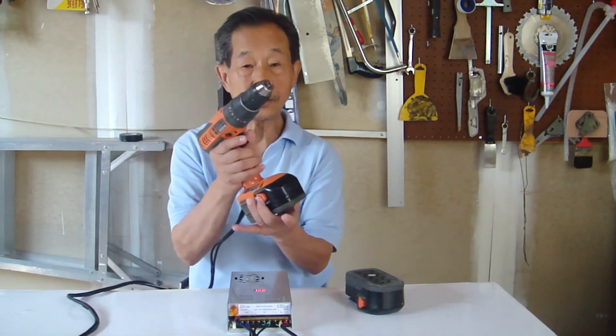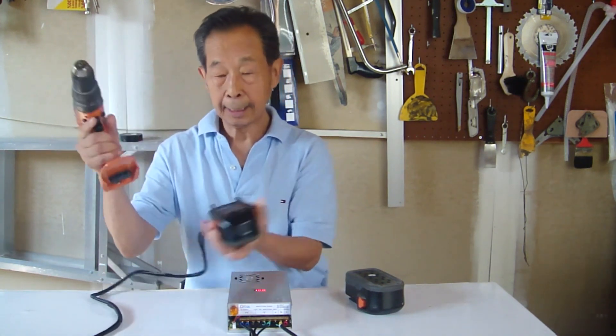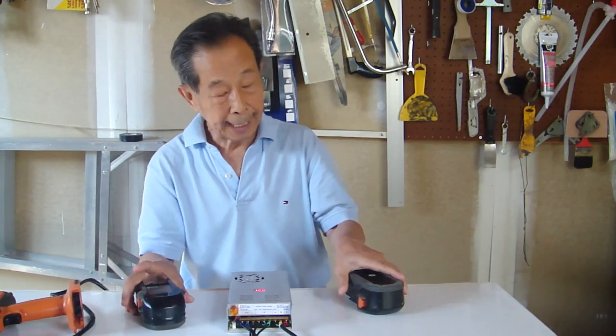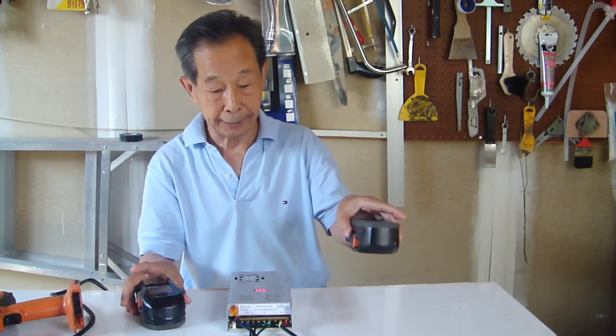I found it's good, and from now on most of the time I'm going to use AC power. Not only is it cheap, it's also light — much lighter than the battery. And if it is necessary, I can still switch back to the battery.